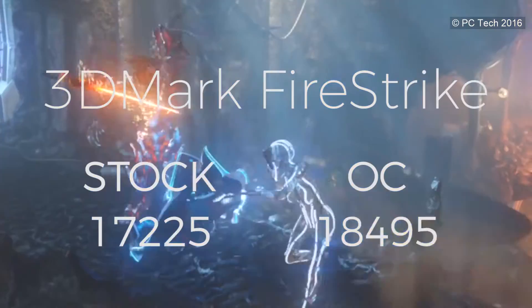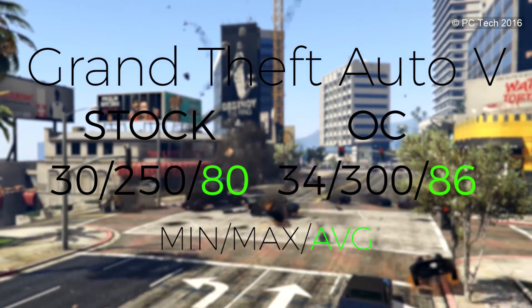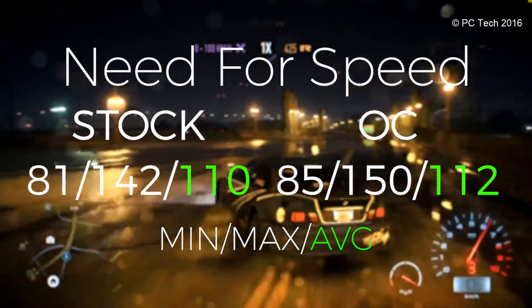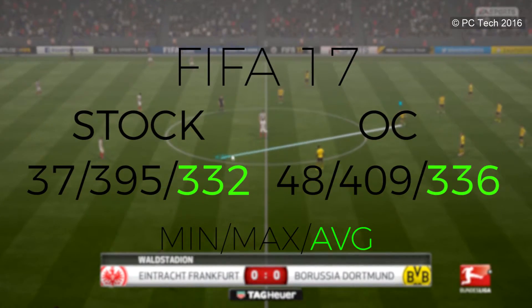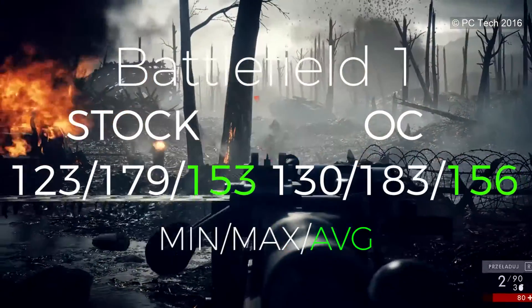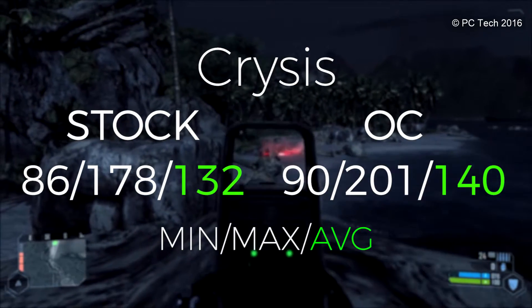That's enough of the spec sheet — now let's look at card performance, lighting, and the software. All the benchmarks you've seen were run at maxed-out settings in all games, with all anti-aliasing options including MSAA, FXAA, HBAO, and everything else maxed out, because this is a GTX 1080.